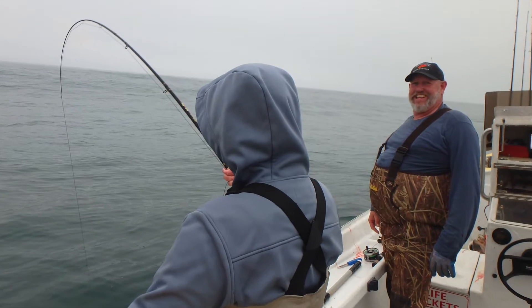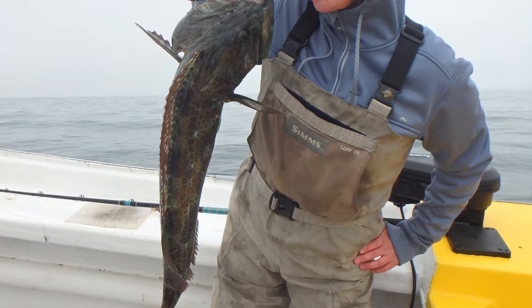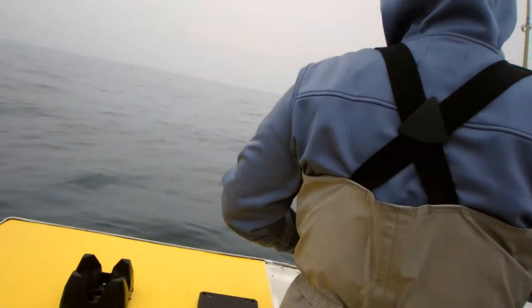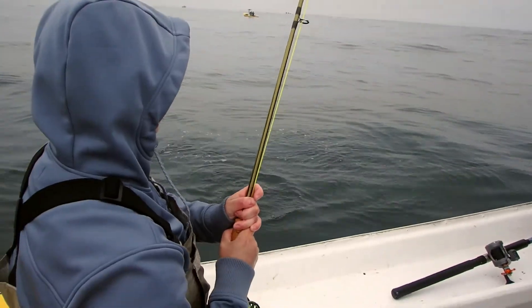Nice one. Oh, this is on the bottom. Let's come right over. Watch it. That place over here — watch it, watch it, it's going to cut back right here.